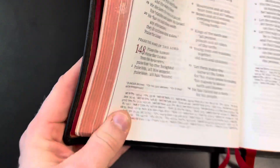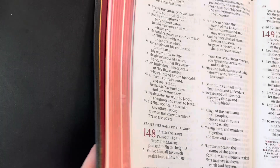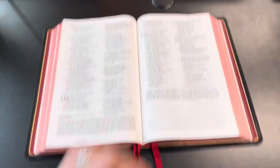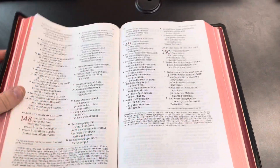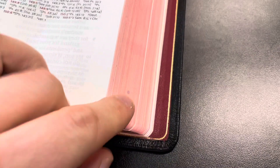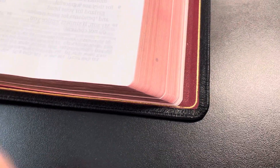The gilding has taken some stains over time — I think this was due to a raindrop in the rain. It's got some scratches on the gilding, which are going to be common with use. Not a big deal for me — I personally love having a Bible that shows wear and tear because it means I've used it and I love using it.